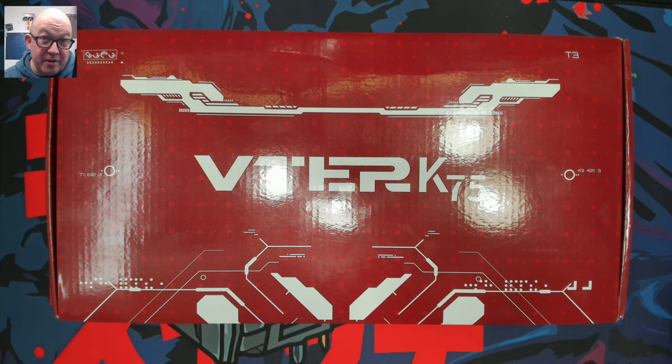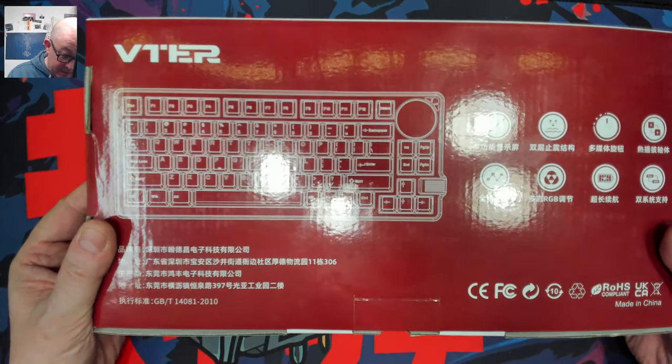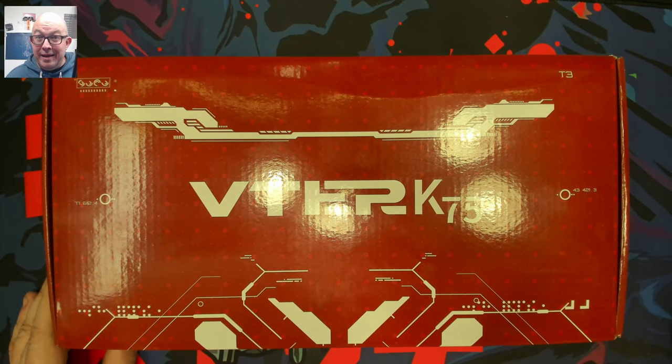We're taking a look at this 75% from Vitor and it does have an interesting layout. Looks like it has a knob - I'm not sure if that's a knob or a screen, but we're going to go ahead and find out. So without further ado, let's go ahead and take a look at the Vitor K75, 75% keyboard.